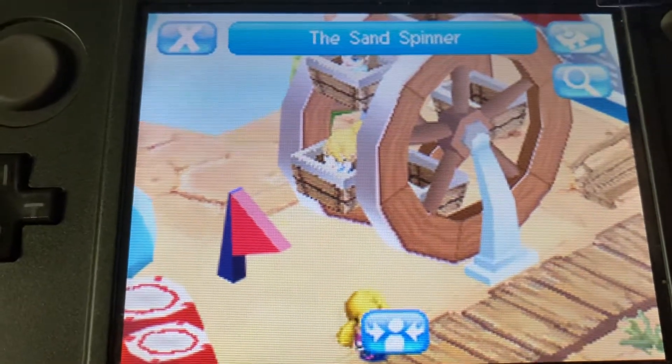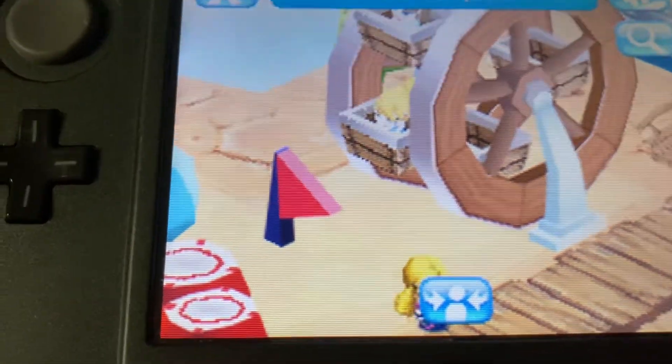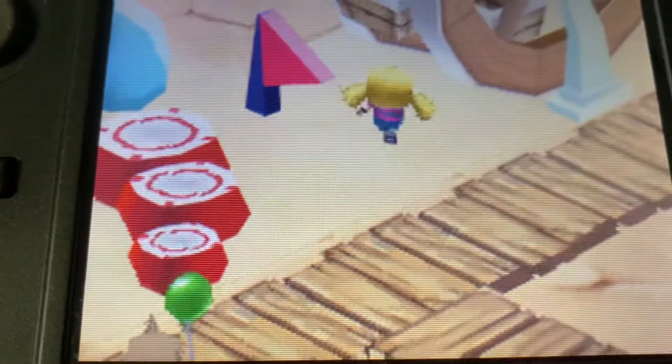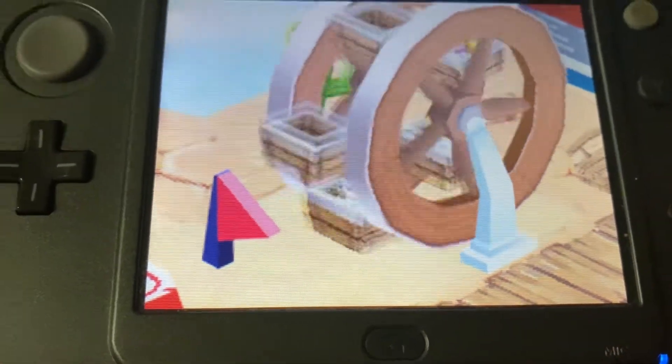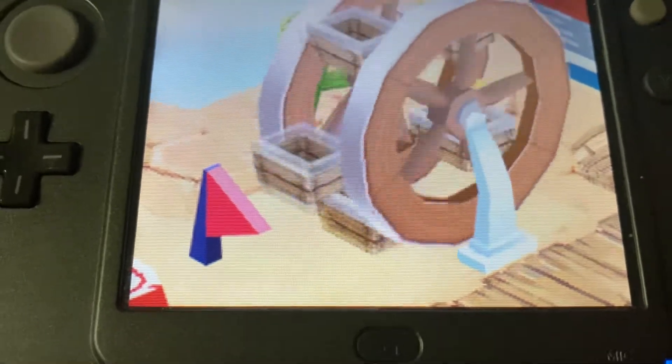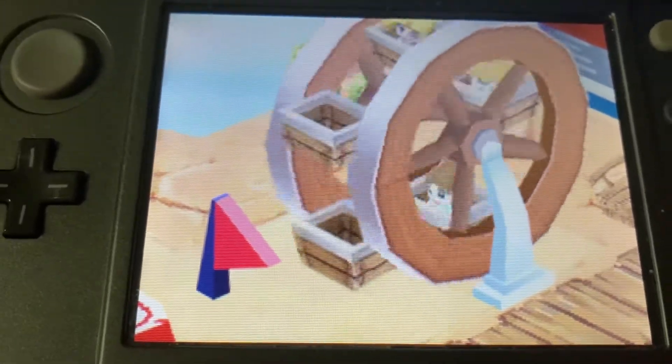Let's ride the sand spinner! Here we go. Woohoo! We're going around and around.